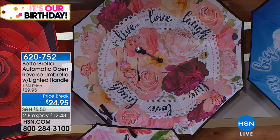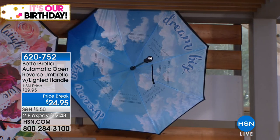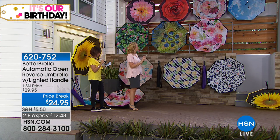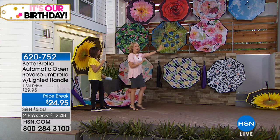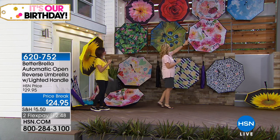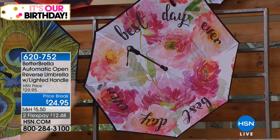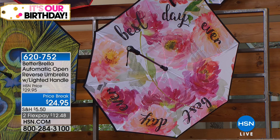We have 'head in the clouds' and 'dream big' — I love that sentiment because it always reminds you, even though it's a dreary day, things are going to get better. Next up, we have the beautiful 'best day ever,' and I love this one because it looks like watercolors. Whenever you look up, you have this beautiful style reminding you that even though it might be gray out, life is still good.